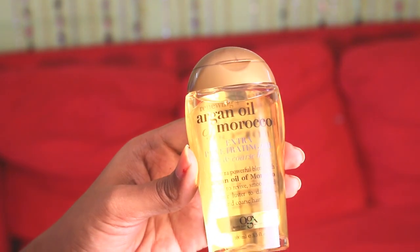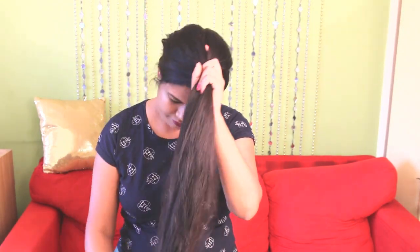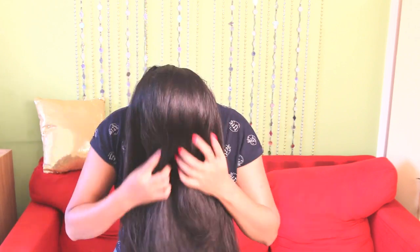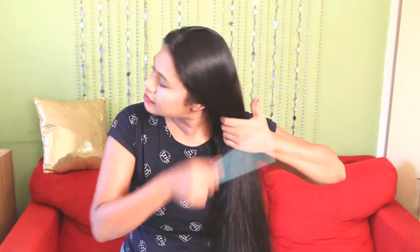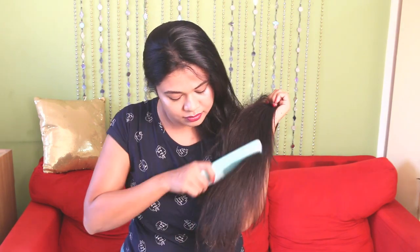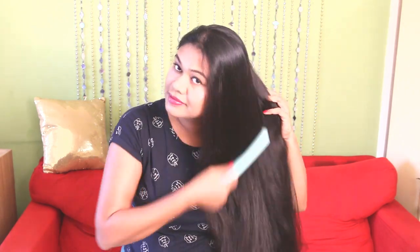You may also apply some argan oil before the Holi party to avoid any kind of oiliness. Go ahead with coconut or olive oil if you don't mind the stickiness. Apply oil thoroughly from roots to hair tips in order to avoid any damage done by the colors.